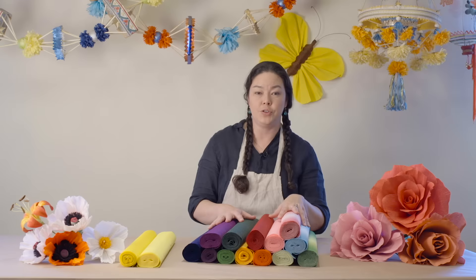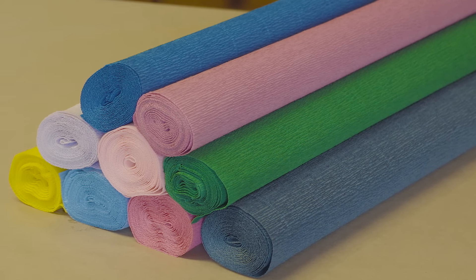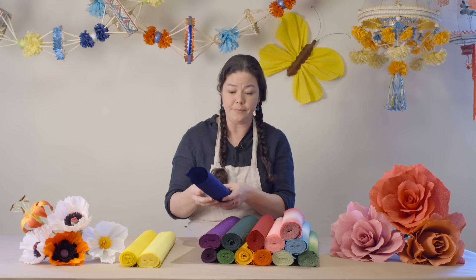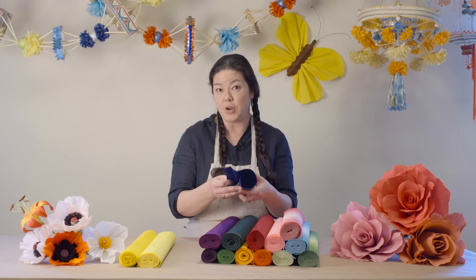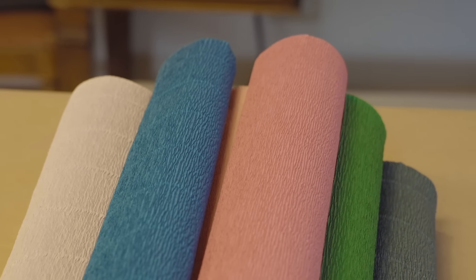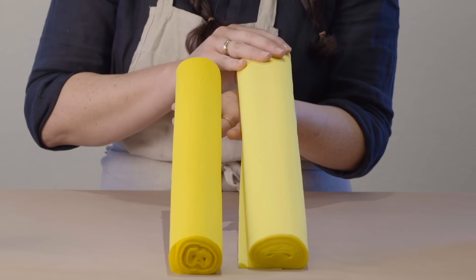Now I'll introduce you to our florist crepe, which is probably the most popular crepe here at Castle in the Air and has the widest range of applications. It's very high quality, beautifully colored, heavily creped paper from Italy and Germany. It's the same color on both sides and has the ability to stretch to three times its original length. It comes in two weights: 160 grams and 180 grams per square meter, although most people find the differences in the weights are almost imperceptible.